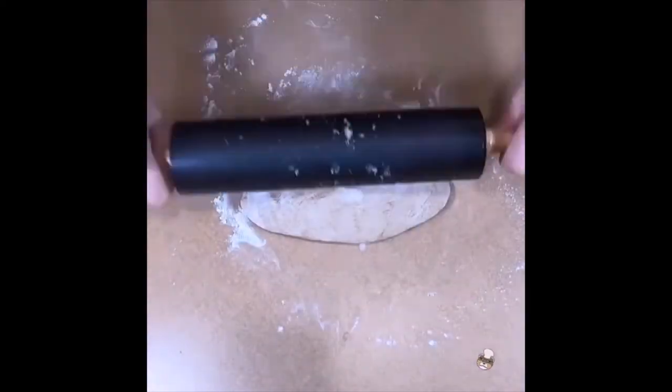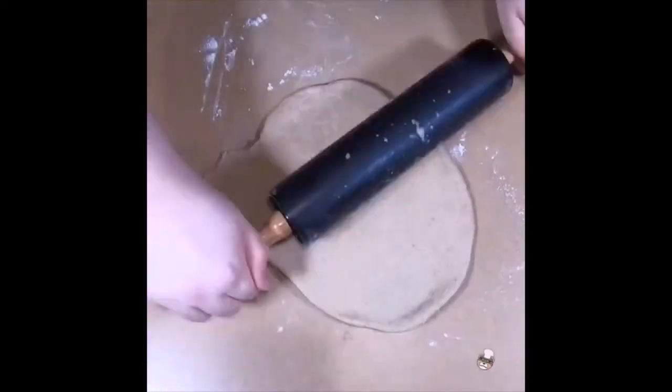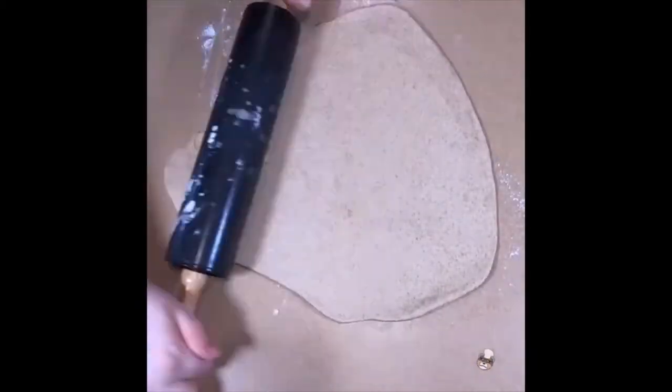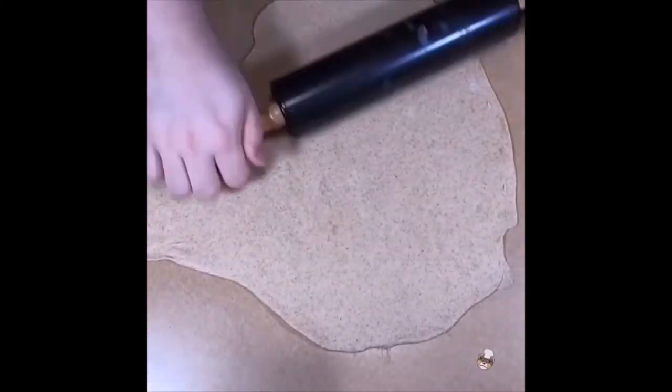Now we will take out the dough and roll it out until it is nice and thin. We want an even layer of dough. Using a sprinkling of flour can help keep it from sticking to everything.